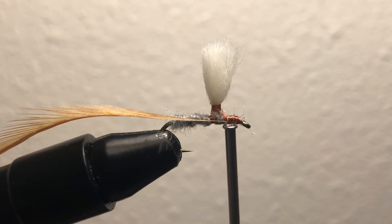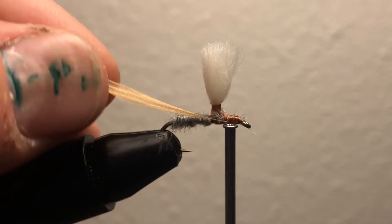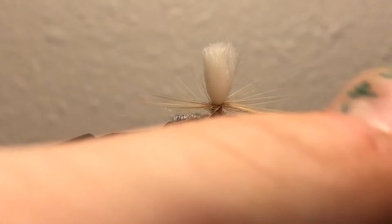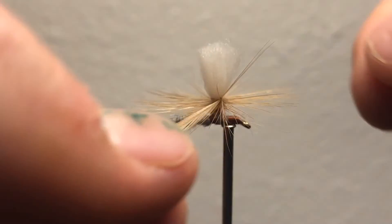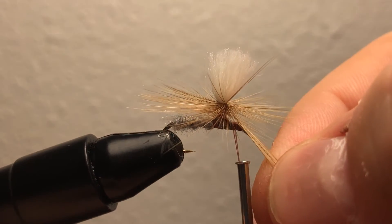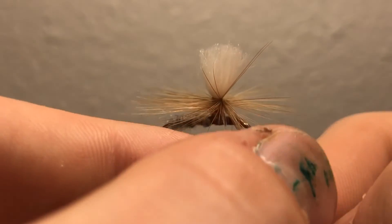I'm going to wrap it all around — we don't want that feather coming loose, that would be a very bad thing. Now I have my feather tied in. I'm going to wrap my feather around the post. As you can see it fans out and makes like an umbrella — I like to think of it as an umbrella protecting our dry fly from the water. Make sure not to let go of that feather once you're done.